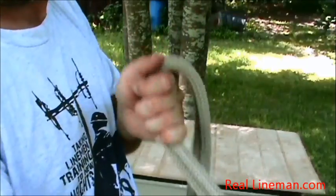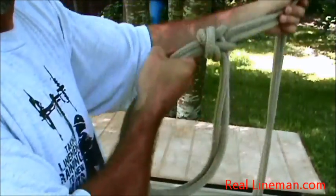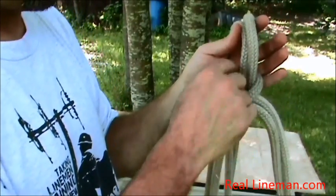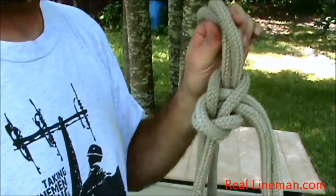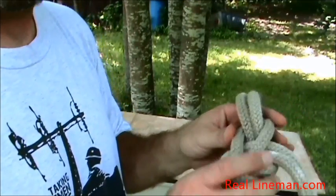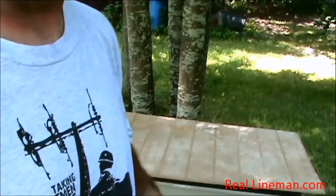I can pull on it and pull on it right now and it's not sliding. That's the one thing you've got to look for — you've got to make sure that it cinches down properly right here. Good luck with this knot, practice with it before you use it, and you'll be able to pull the world out and untie it right after you're done.